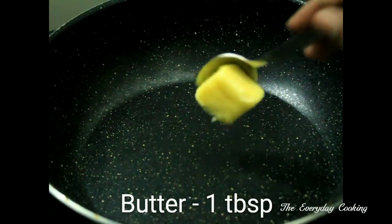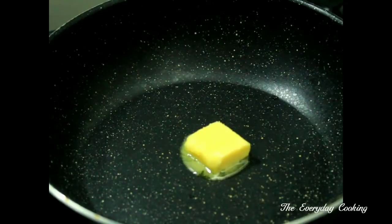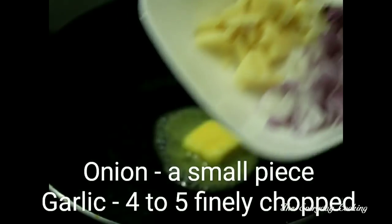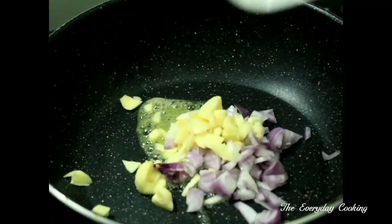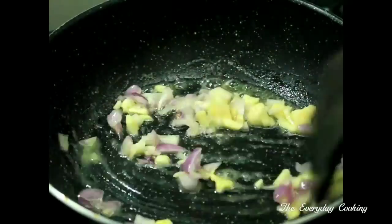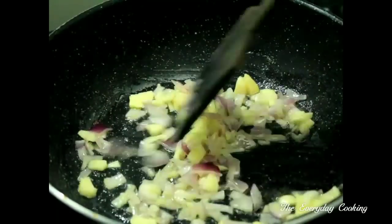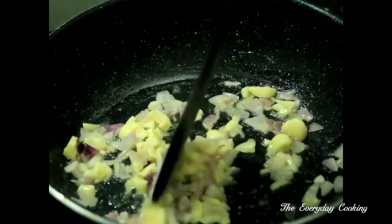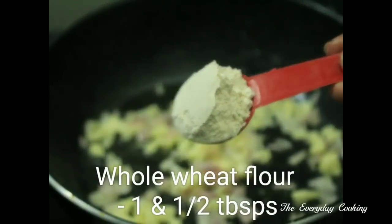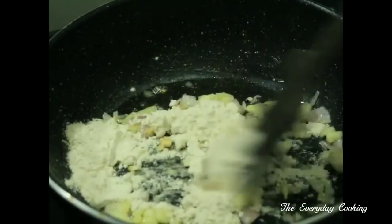Now we will prepare the sauce. Add 1 tbsp of butter to a pan. Add around 4 to 5 finely chopped garlic and a small piece of finely chopped onion to the butter, and sauté this well. To this add 1 and a half tablespoon of whole wheat flour and sauté the flour very well.